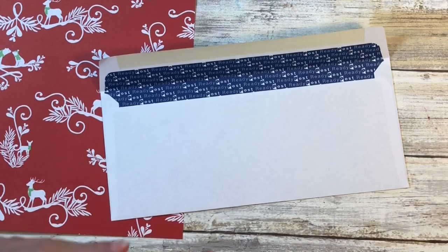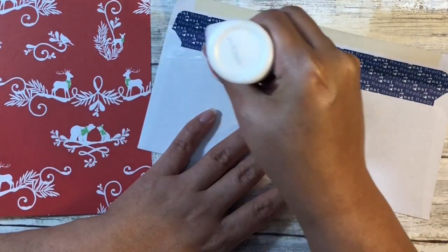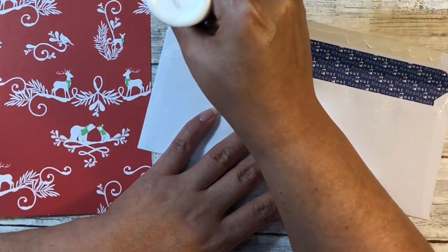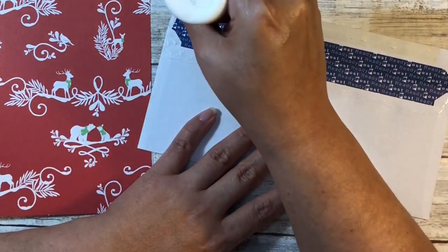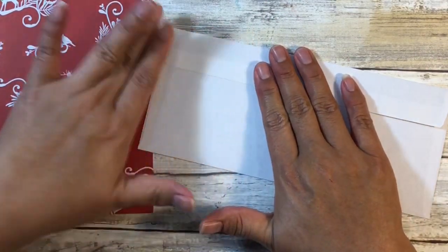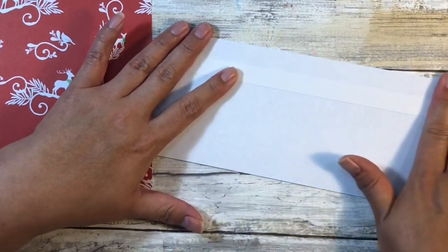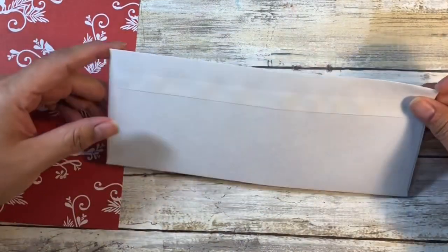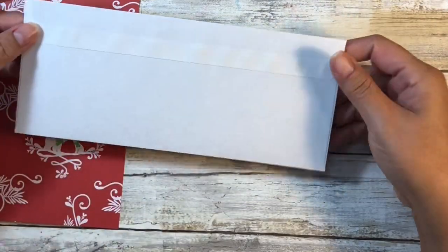When you're gluing the flap down, I definitely recommend that you do not go into the bottom section because we do want this to be a functional pocket. I'm going to run some glue along the sides but skip that section altogether because I do want to slide my paper in and make this a functional pocket. You could lick it, but if you're assembly-lining these that could be a lot of spit, so glue works just as well.